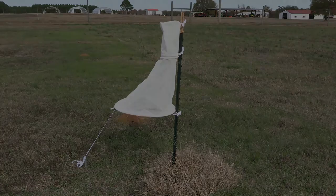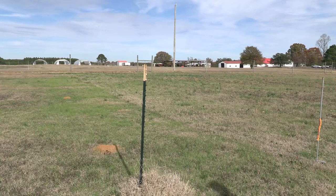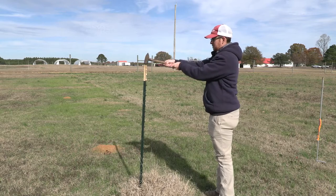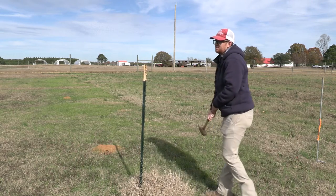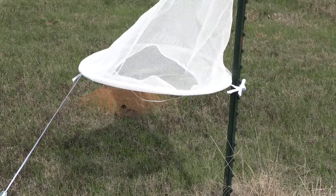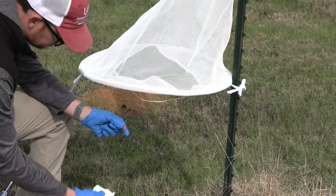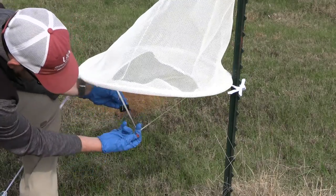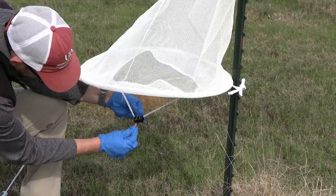The trap is tied to a pole or t-post using the mounting straps included with the trap or otherwise. It is useful to first drive the pole or t-post into the ground prior to installing the mesh trap. A pest lure or pheromone will attach at the large opening of the bottom mesh with a paper clip or a binder clip.